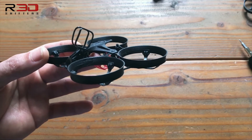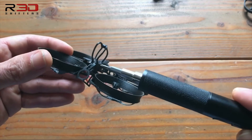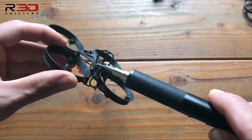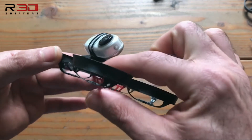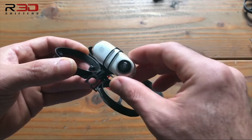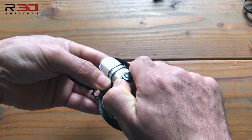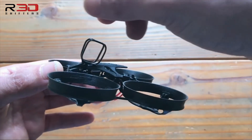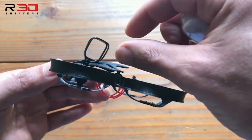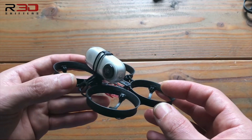Our Insta360 GO camera mount can be fitted on any RedWhoop model. The mount arrives with a longer screw in order to replace your existing fuselage screw. The Insta360 GO can be tilted using the hinge. For further angle, hold the mount securely and rotate the camera inside it. Alternatively, you can flip the mount 180 degrees in order to have the camera sitting further back, and the camera angle will then be adjusted using the flex of the mount.